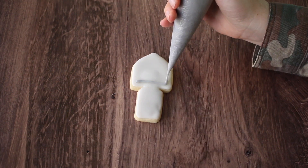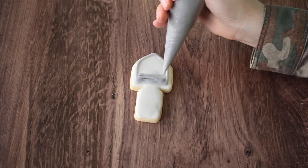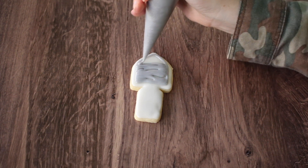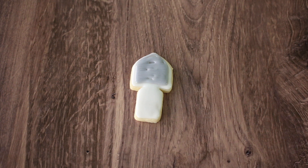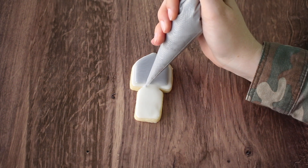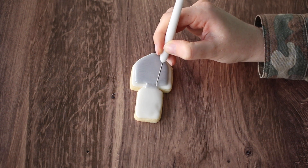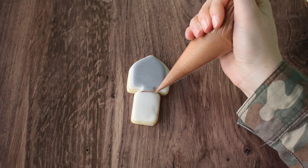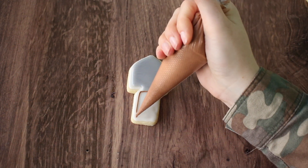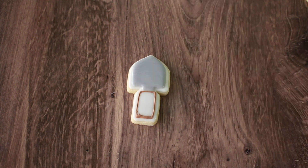The last design is a little hand shovel, which I thought was a perfect way to tie the theme all together. I outlined with gray icing and then filled it in, and added a little bit more detail where I want the handle to look like it's attached to the top part of the shovel. Then I outlined the rest of the cookie with brown and filled it in, and it just really came together in a nice way.